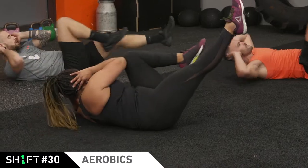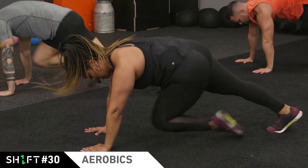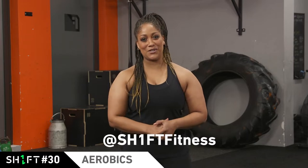And of course an aerobics class wouldn't be complete without some ab work, made better with Shift's special sauce. Guys, we can't wait to hear from you and what you think of the workout, so make sure to check us out on social media.